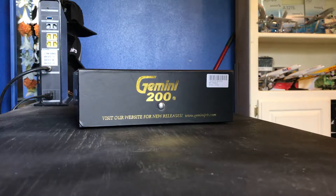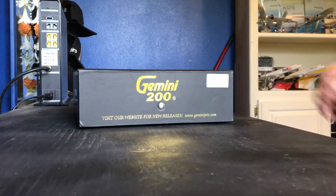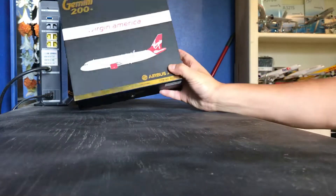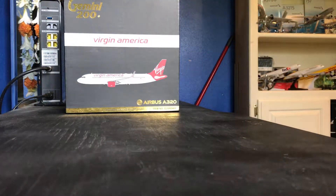Hello YouTubers and plane lovers — here again with another unboxing review of another airplane. This time I have a Gemini Jets 200, and this is a Virgin America Airbus A320. Virgin America no longer exists per se because the company has been bought by Alaska Airlines.